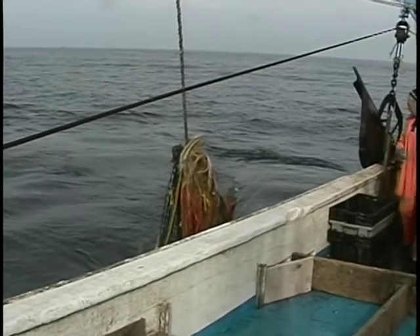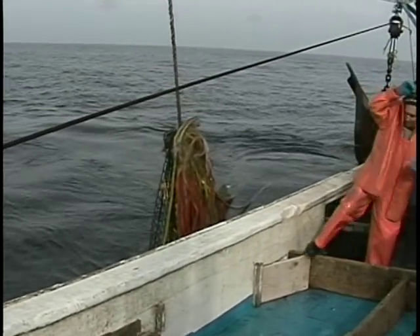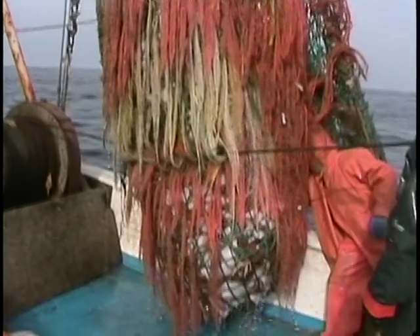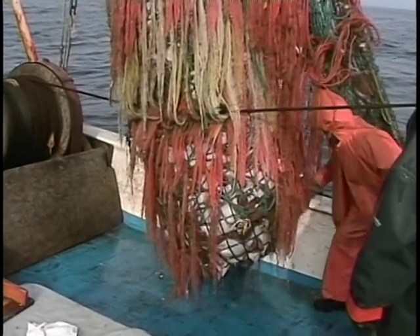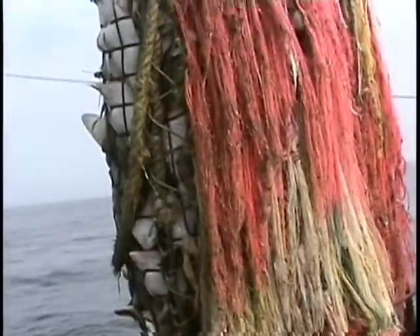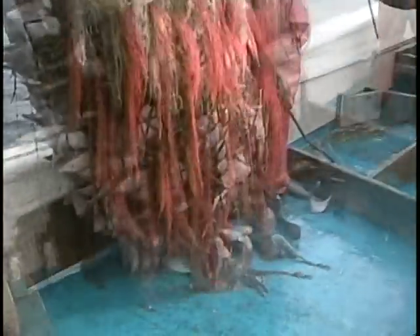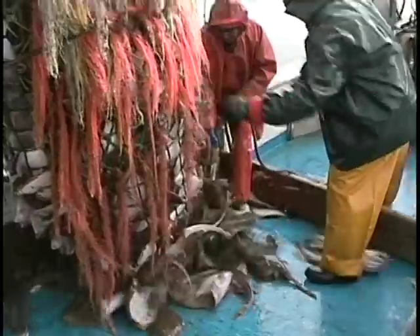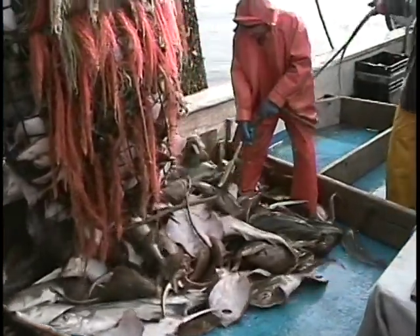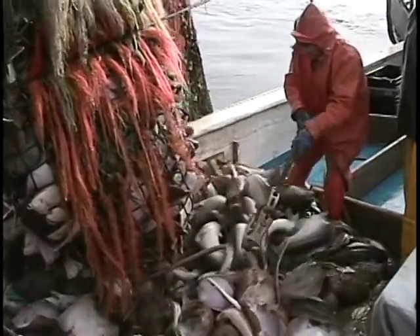After we see this last pile of mostly discarded catch, we will view a paired tow from this experiment to demonstrate the effectiveness of both experimental net designs. The two experimental net designs were tested against a standard design using a paired tow method. Under this protocol, tows were repeated as similarly as possible in pairs, with one tow using an experimental net and the other a standard net.